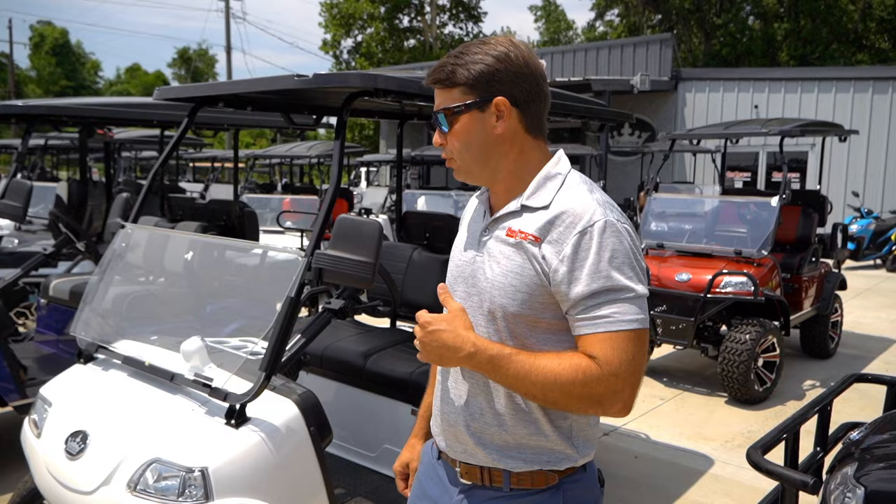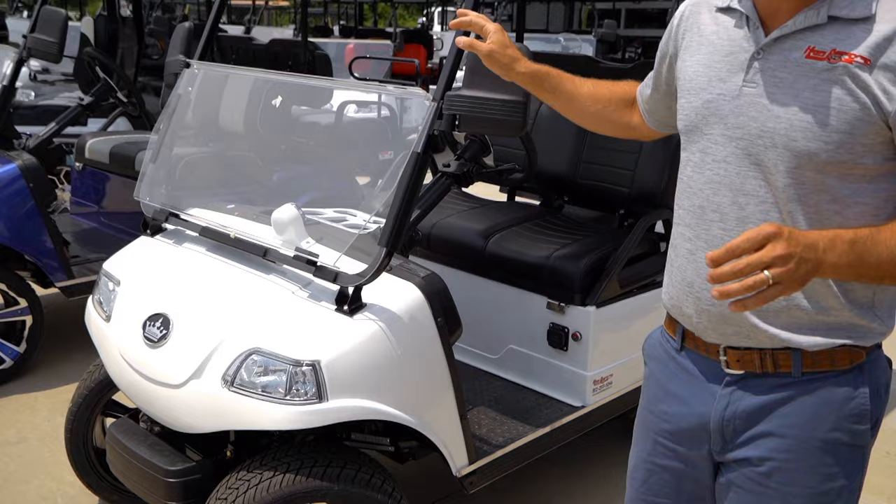Hey guys, Billy Campbell here with Hog Power Sports. Today we're going over the Evolution product lineup. We don't have every single one here, but we have our standard, most popular ones that people are looking at. We're going to start with our most basic model — this is going to be our Evolution Classic Pro.